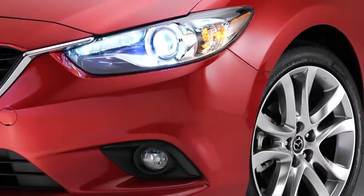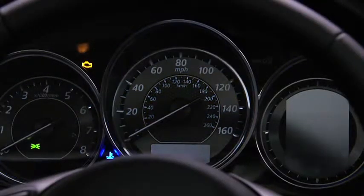When the parking lights or headlights are turned on, the instrument cluster illumination dims for better nighttime viewing.